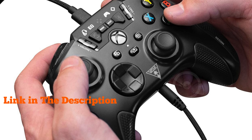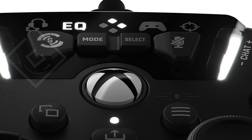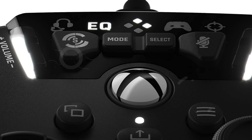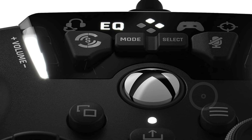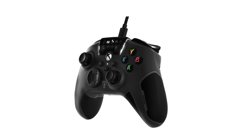We've tested and reviewed a variety of options to bring you the best choices that offer outstanding performance, comfort, and durability. Whether you're a competitive gamer or just looking for a reliable controller for your gaming sessions, this video will guide you to the top picks that offer the best bang for your buck. So check the link in the description below for more details on each of these fantastic controllers.